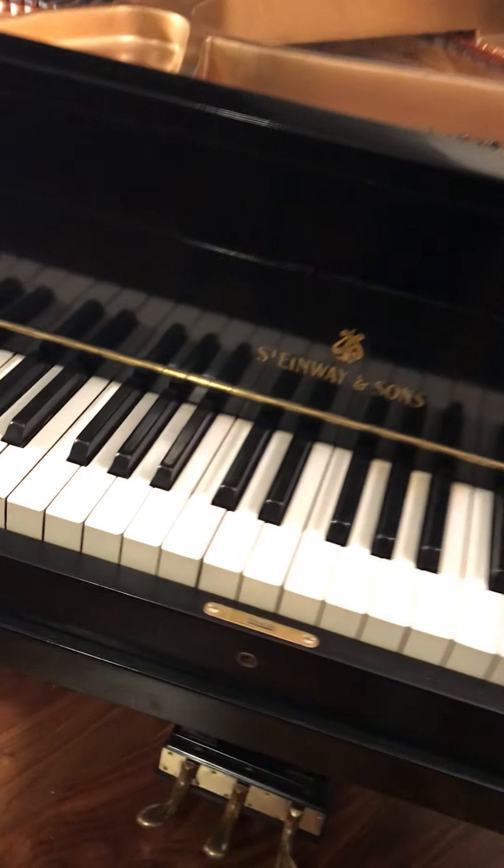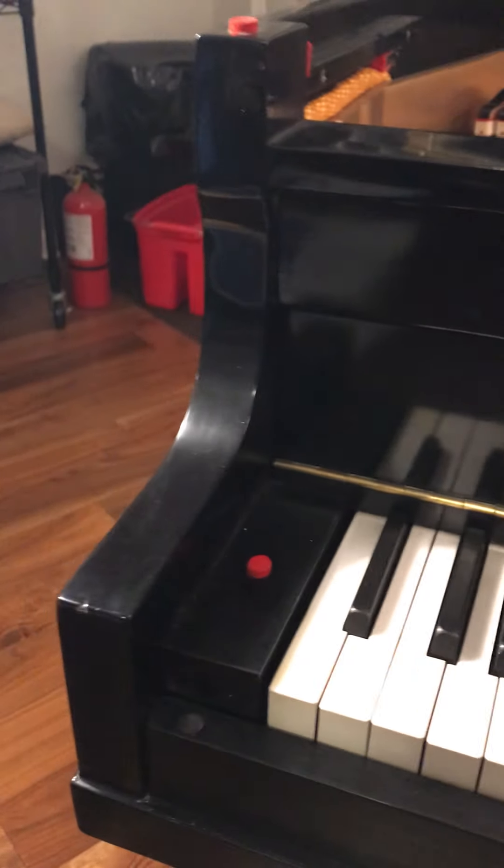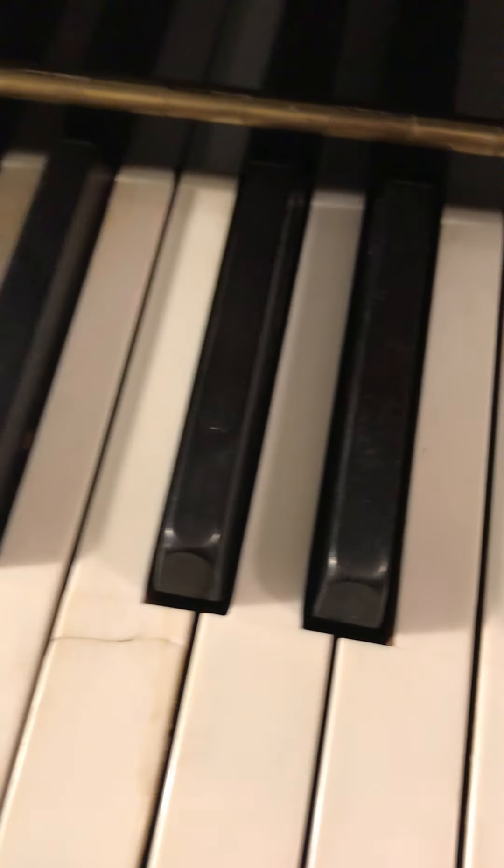Okay Bob, here I am giving you the video tour of this little stencil Steinway. We call them stencil pianos because they have been fraudulently created. As you can see, it says Steinway and Sons right there.